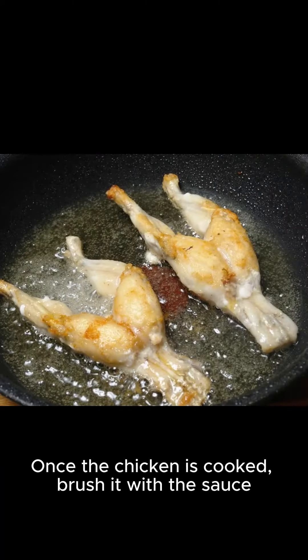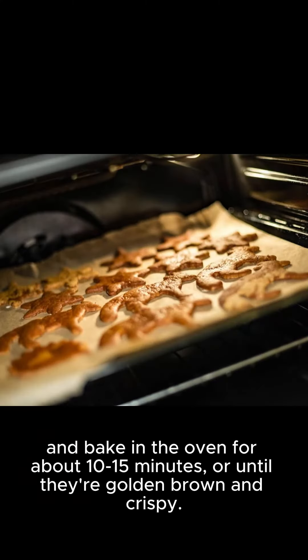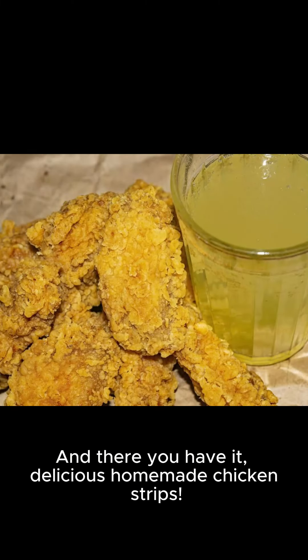Once the chicken is cooked, brush it with the sauce, and bake in the oven for about 10 to 15 minutes, or until they're golden brown and crispy. And there you have it, delicious homemade chicken strips. Enjoy!